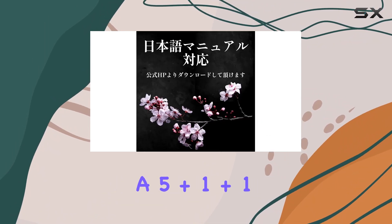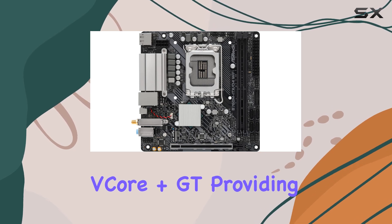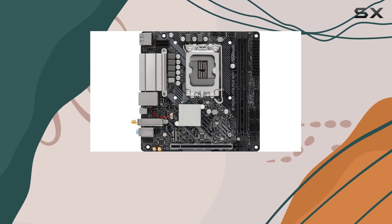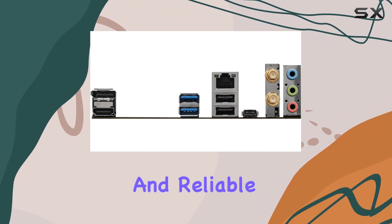The board features a 5+1+1 power phase design with Dr. MOS for vCore plus GT, providing stable power delivery to your CPU and integrated graphics, ensuring efficient and reliable operation.